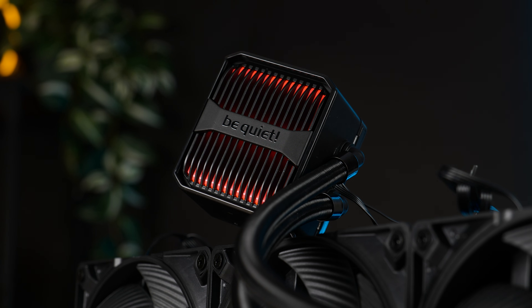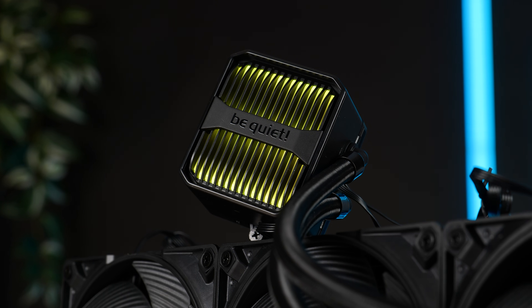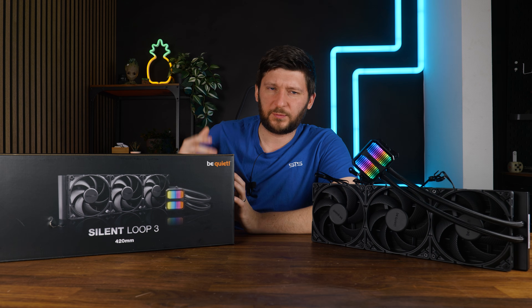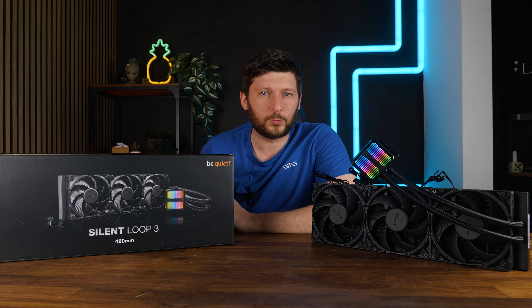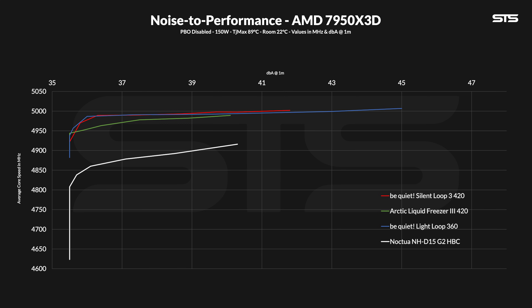On AMD, benchmarking uses a 7950X3D where we average clock speed across all cores at each 10% fan speed step and map it to noise. The Silent Loop 3 420 performed better than expected — with no offset bracket or special accommodation — keeping a better average clock speed than the LiquidFreezer 360 and Liquid Freezer 3 420. Reducing fan speed pretty much flatlined performance similarly across units, but the Silent Loop was consistently slightly better than the Freezer. Differences are 15–25 MHz, not dramatic, but the Silent Loop did win here.